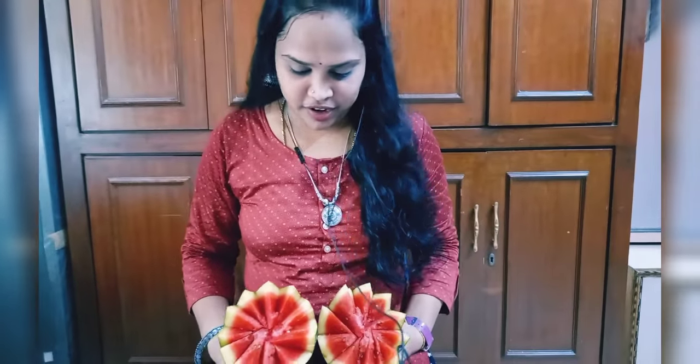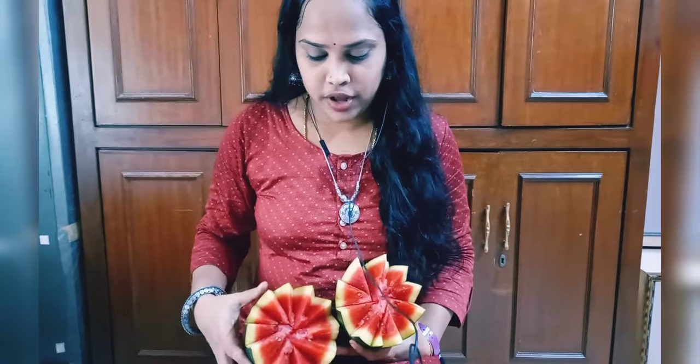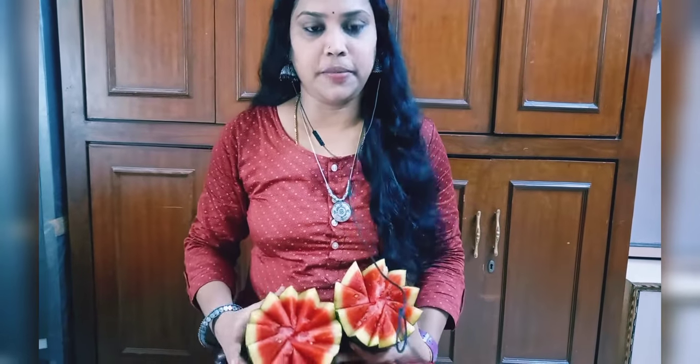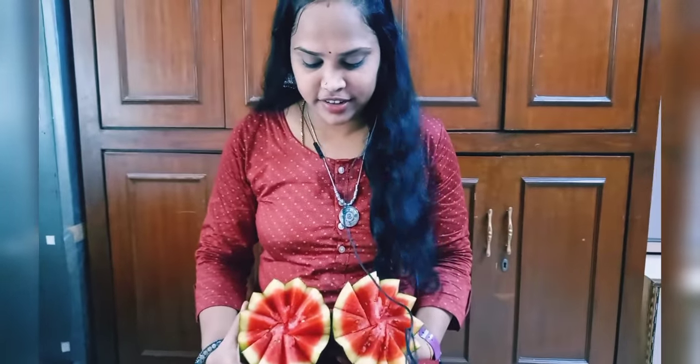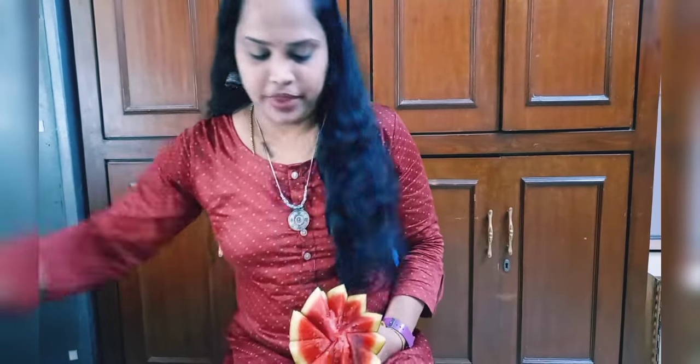I am going to show you a watermelon presentation.